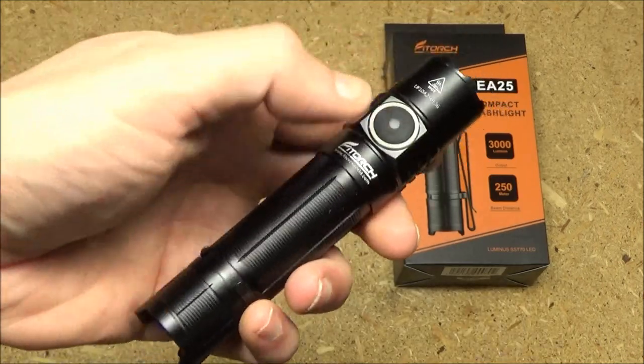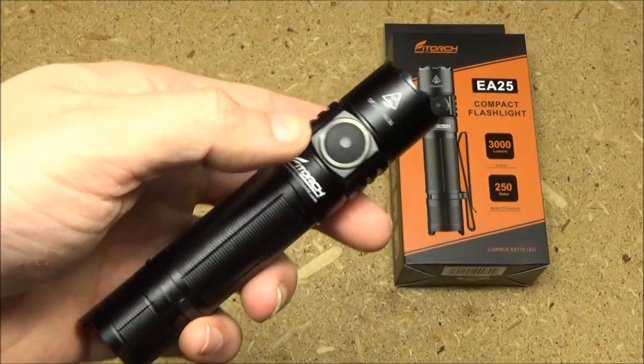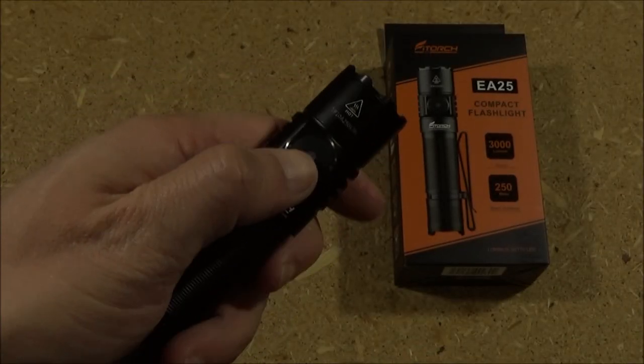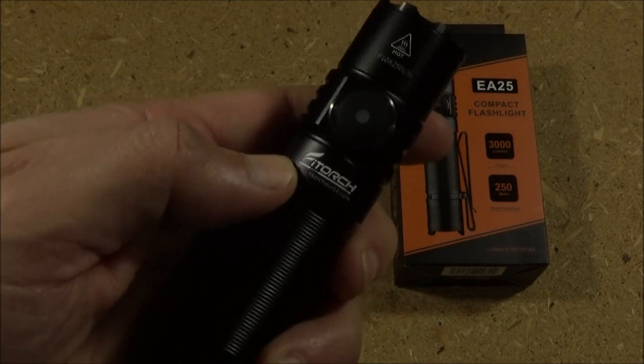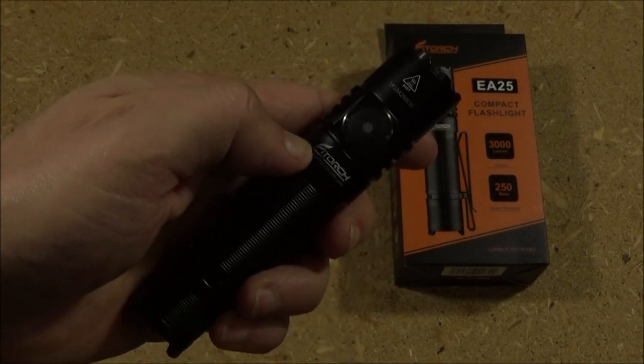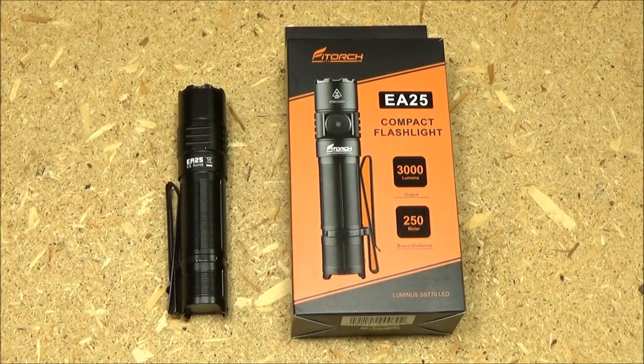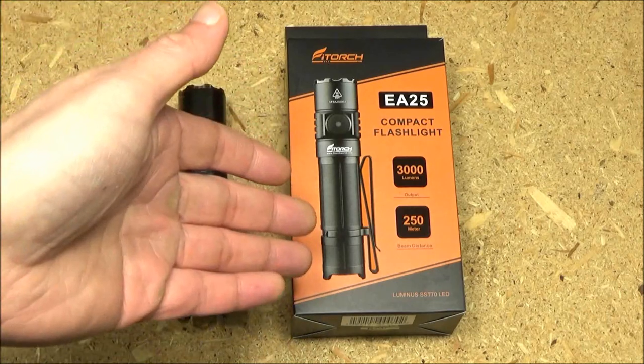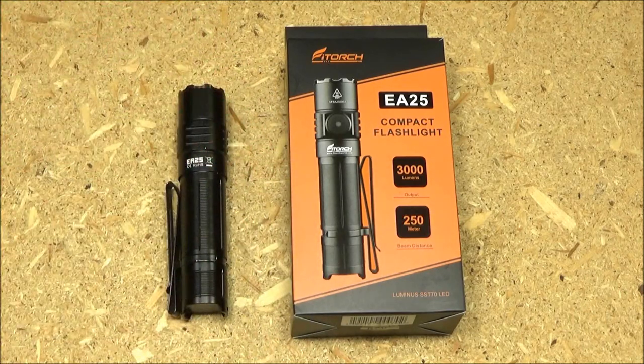If you press the switch four times from off you will get to a beacon function, where it blinks every once in a while. One, two, three, four — you can see how it blinks periodically. That's the beacon function. The only suggestion I would make to this company is adding a shortcut for the turbo mode.